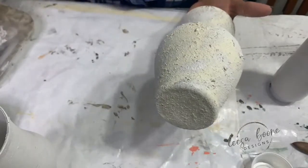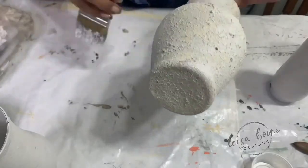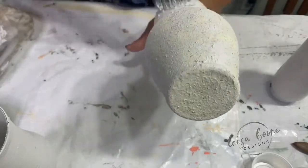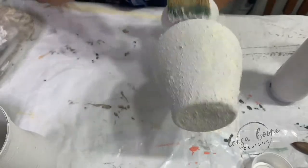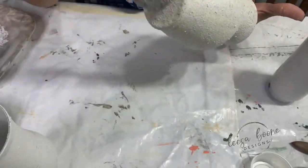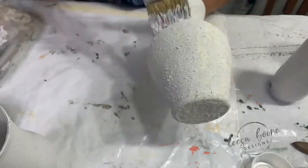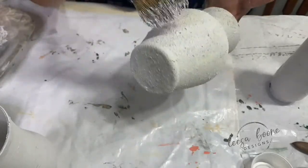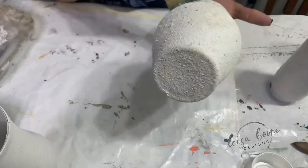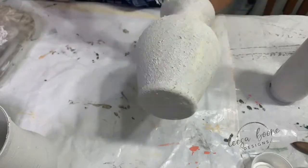Today we have the brand new Iron Orchid Design products — it's release three, and release four is coming soon. If you're wanting to get more product, go ahead and pick these up on my website. Once I'm done with this live, I'll go back and add links in the description. I ship UPS in the United States, so you can have it before the weekend.